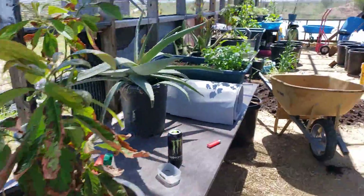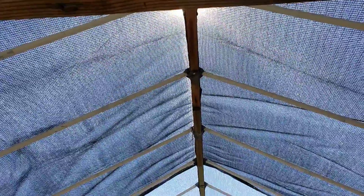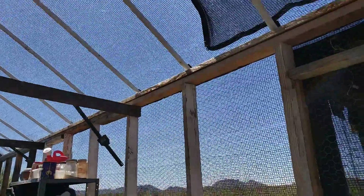So we'll transition them to where they get a little bit more sun. This area is about 80% shade — it has the 30% and the Harbor Freight, I think it's 50%. Then the other half of the roof has 30% shade cloth.